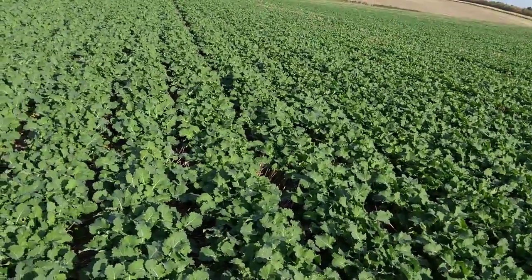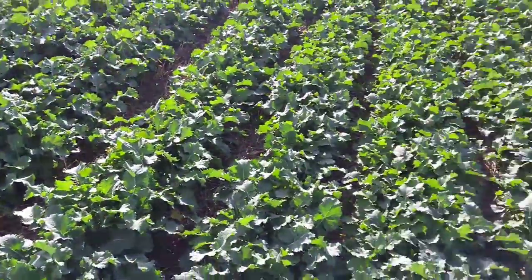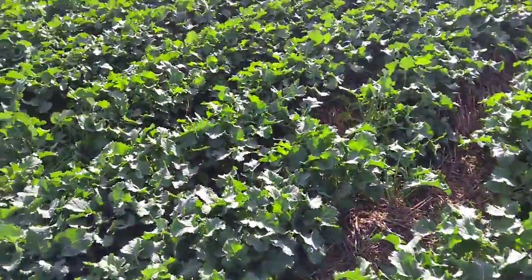We've put no nitrogen on here, which would probably have been about £15 a hectare, and we've put no fungicide on here, which at this stage would probably be about £10 a hectare.